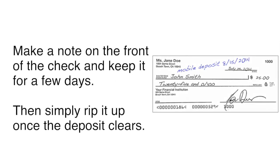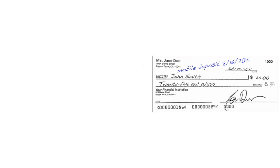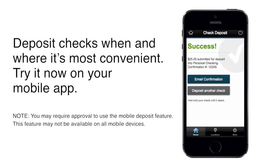And that's it! You can write the date and mobile deposit on the front of your check and hold on to it for a few days. When you know the money is deposited in your account, you can simply rip up the check. Get the freedom to deposit checks when and where it's most convenient for you. It's ready for you to try now inside your mobile app.